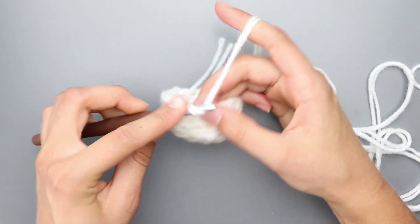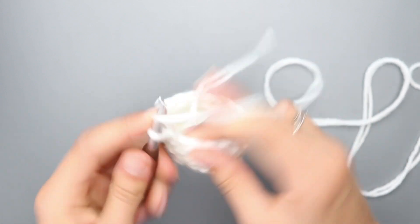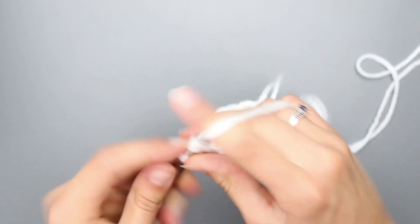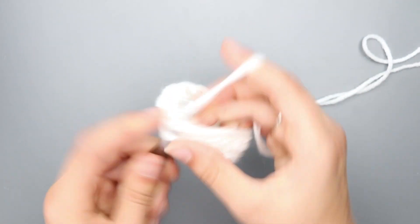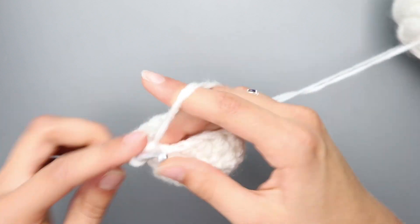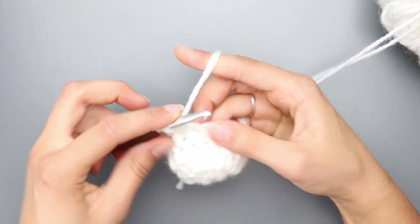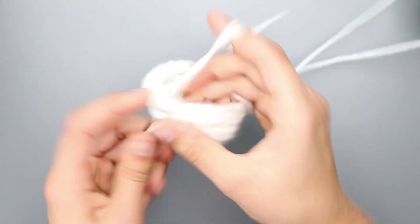For round 5, half double crochet in the first 7 stitches — one, two, three, four, five, six, seven — then half double crochet increase in the next 2 stitches, meaning put two half double crochets into one stitch, so you're gaining 2 stitches. Then half double crochet in the last 7 stitches.